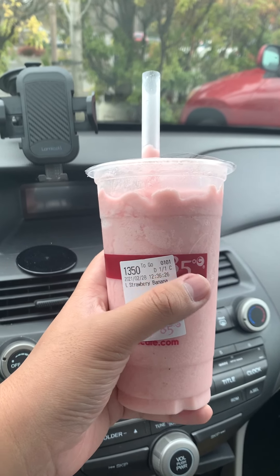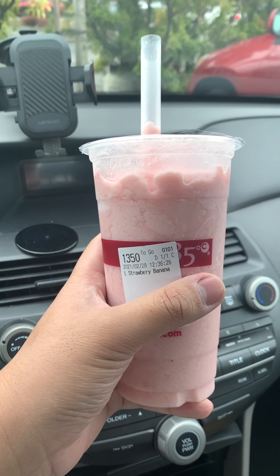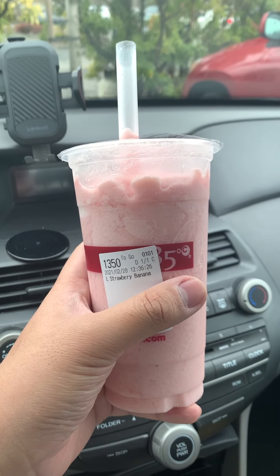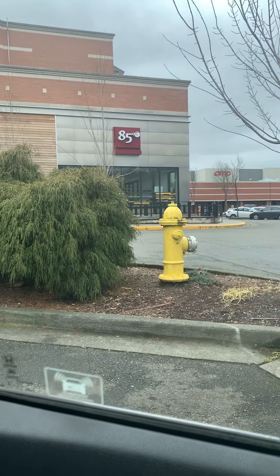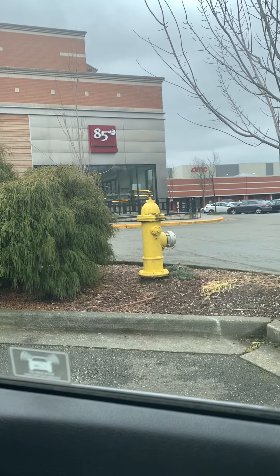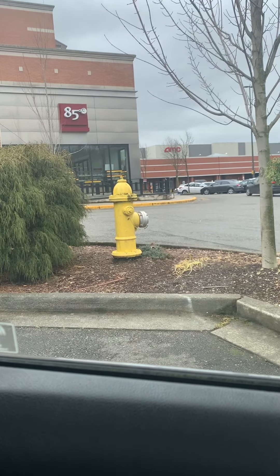Hey guys, I'm Chris. In this video I'm going to be revealing the strawberry banana smoothie from 85 Degrees. I just got this at 85 Degrees — you guys can see there's an 85 Degrees bakery store, and people are starting to line up inside. My friend Raymond tells me stories about this place, and sometimes when I go to the mall on weekends, 85 Degrees is packed.